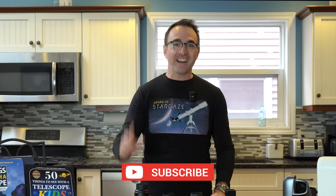I hope you enjoyed this video on telescopes in the $300 range. Subscribe to Learn to Stargaze to take your stargazing experience to the next level. Say hi to Heather in the comments — she's behind the camera. And remember, the future is looking up.